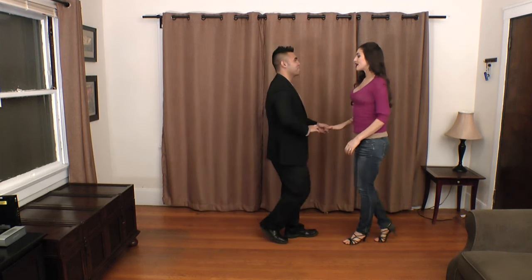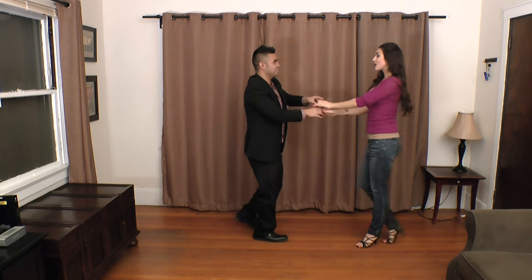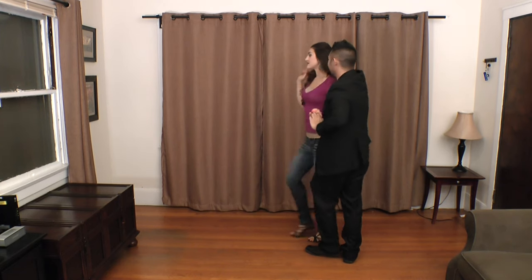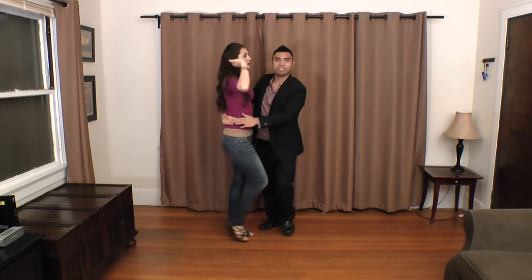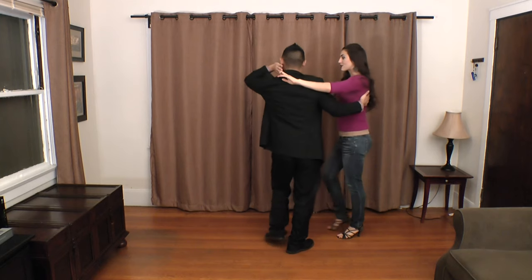We'll try it from this side one more time. One, two, three, five, six, seven, basket. One, two, three, five, six, flick. One, two, three, touch and go pretzel. Six, seven, hairbrush. One, two, three, inside roll. Cross body to the hairbrush. And that's it.